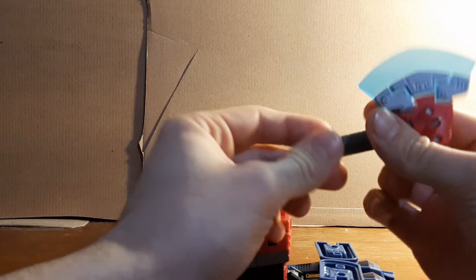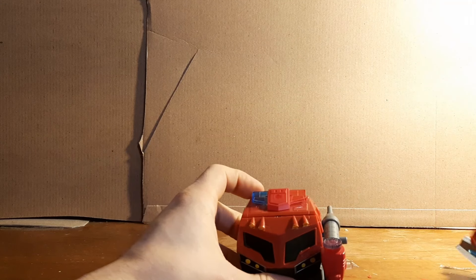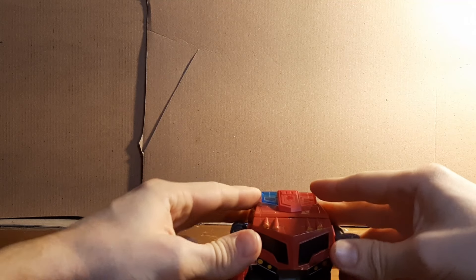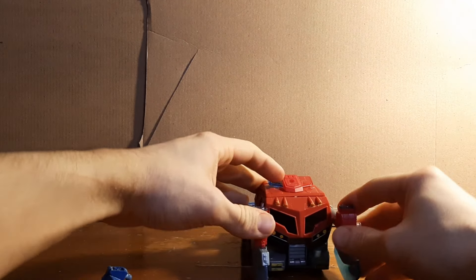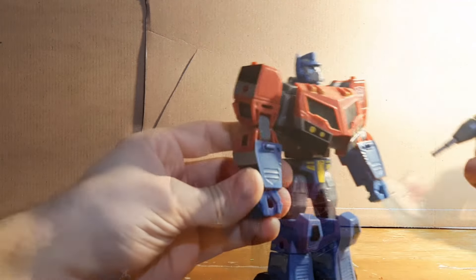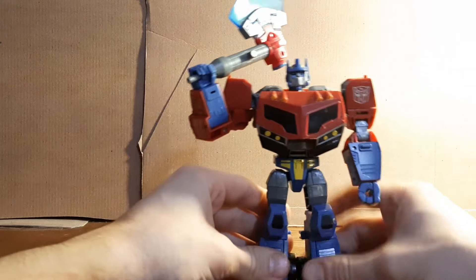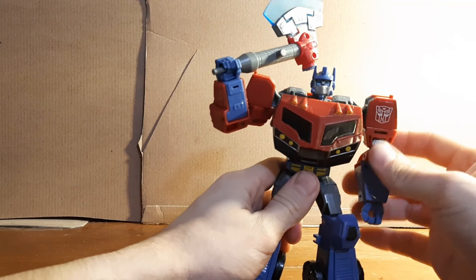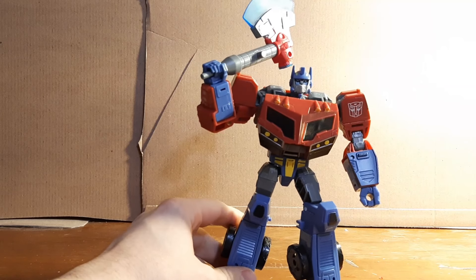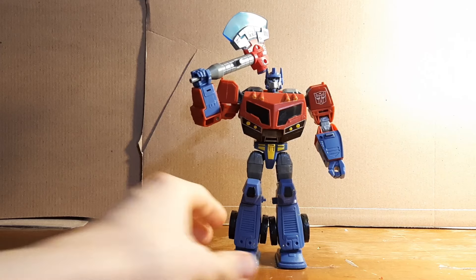With two axes you could totally do some fun poses — have them roll out like this. How I usually display my Optimus is with the axe in his hand in a heroic pose like this. I usually display him on my shelf with my other Autobots.